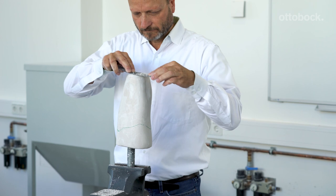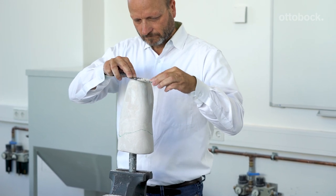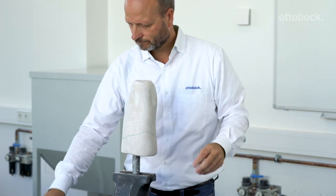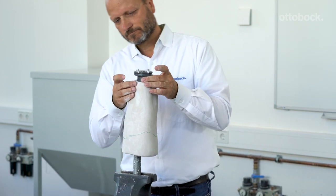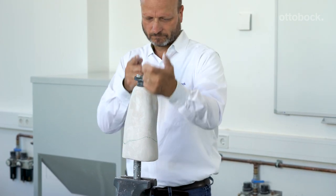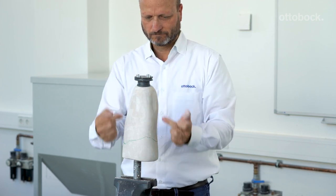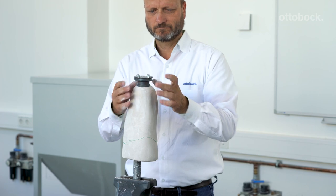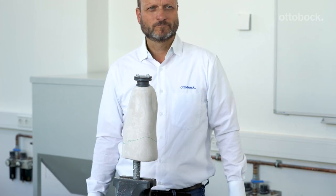It is important that you flatten the bottom of the cast to receive the piston dummy and prepare it in the proper position. You want the DVS unit to be in the longitudinal axis in both planes. This is going to receive the very center of the distal end of the DVS liner when the patient dons the prosthesis.